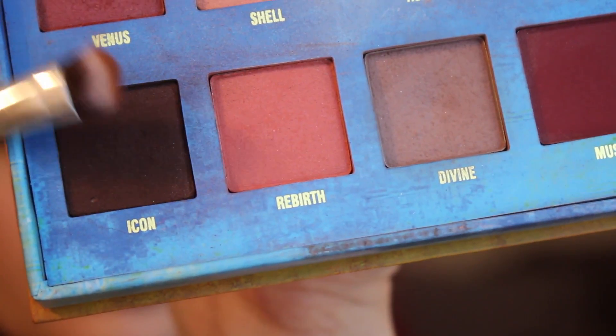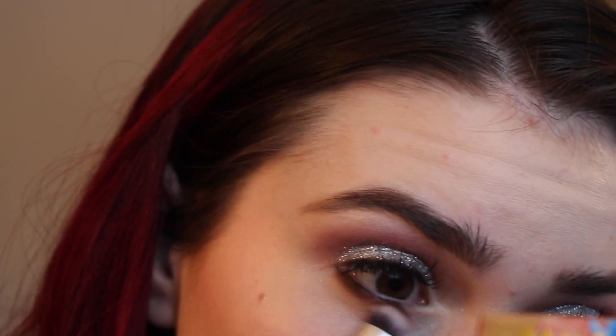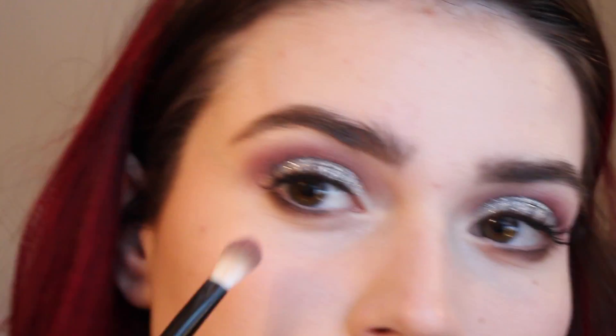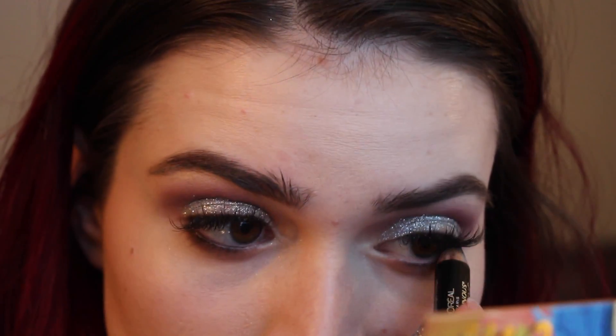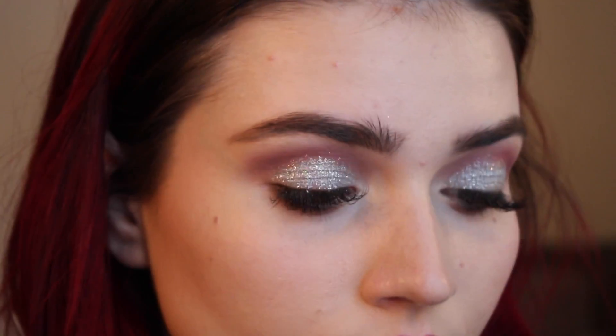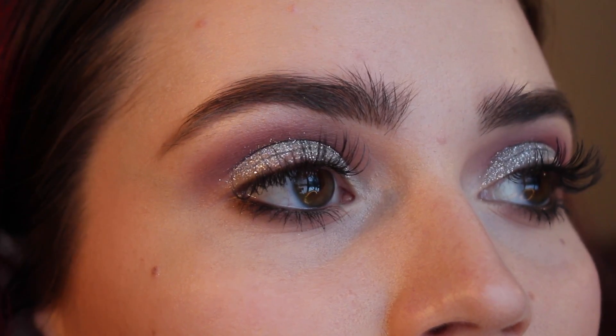I just wiped a little bit off my face. You should probably do this before you do your face makeup, unlike me. And then I took Icon from the Lime Crime palette and just put that on my lower lash line to add a little bit of drama. I didn't do any eyeliner on my top lash line — you definitely could, but I was not feeling it this day. Then I just lined my tightline and waterline with a black eyeliner from L'Oreal and applied mascara to my lower lashes. And that's pretty much it for the eye look.